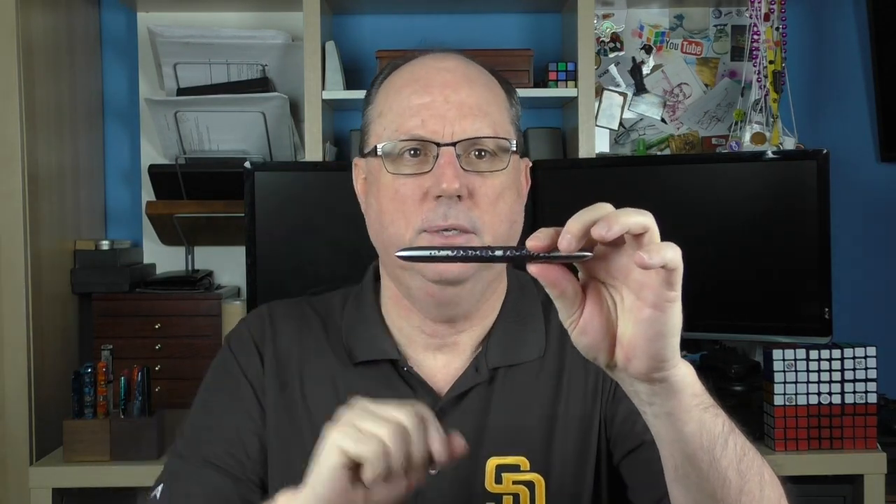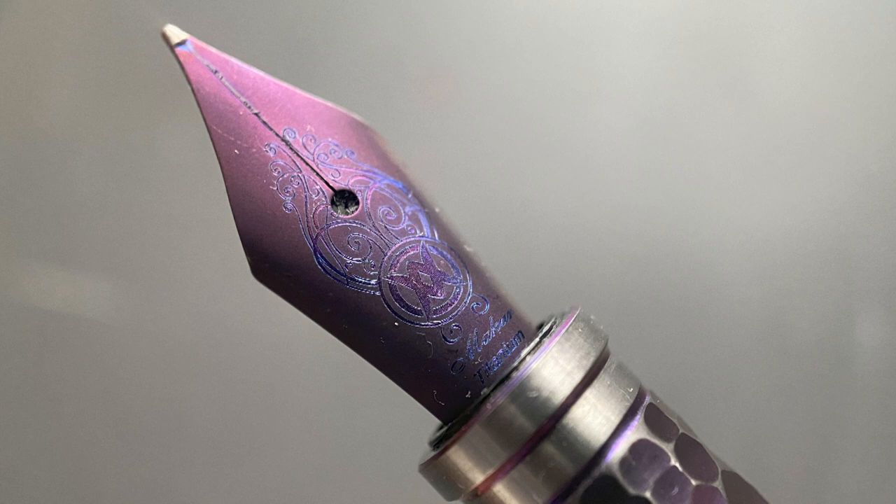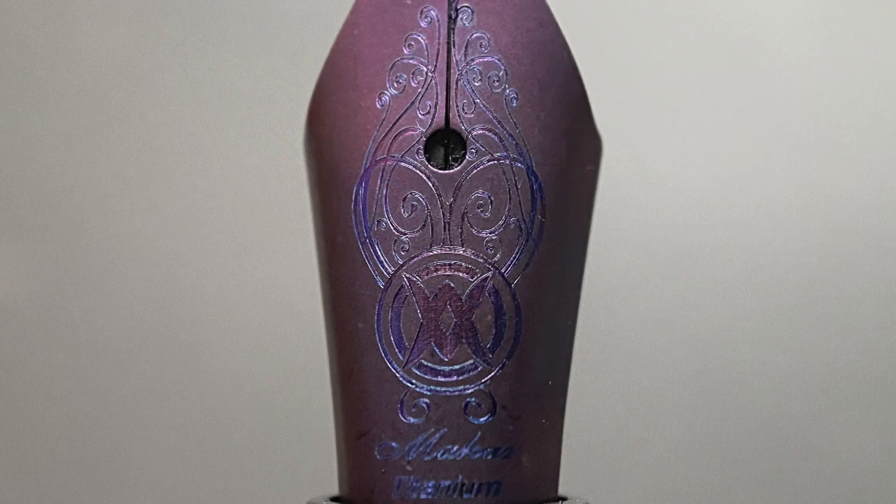The barrel is straight and at the end tapers down to a point matching the one on the cap. The cap twists off with just under two rotations, and underneath we have a very cool-looking number 5 Bock titanium nib. Having it coated in purple looks fantastic and matches well with the overall look and theme of this pen. The nib is engraved with the Makar logo. While I typically prefer a number 6 nib, the number 5 feels more appropriate here, and the one on this pen is outstanding.